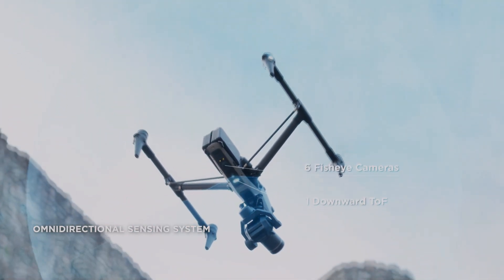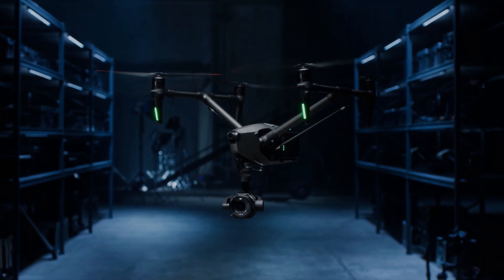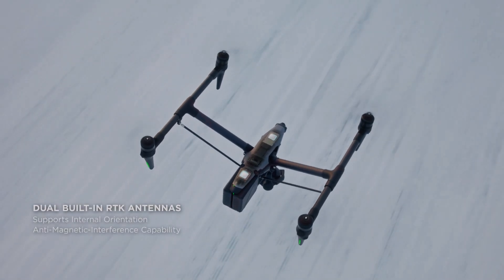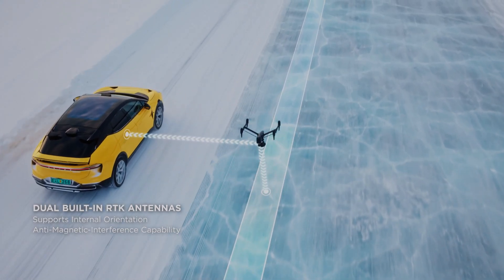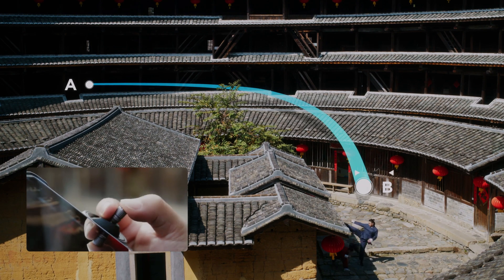The DJI Inspire 3 comes with a DJI RC Plus controller featuring a built-in 7-inch 1080p display and video transmission up to 15 kilometers. This display is 1200 nits bright, making it easy to see your footage clearly even in strong sunlight.